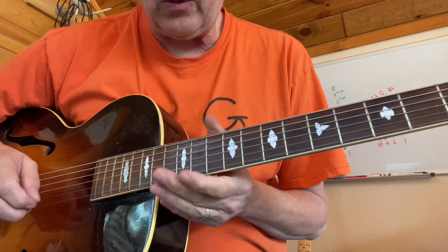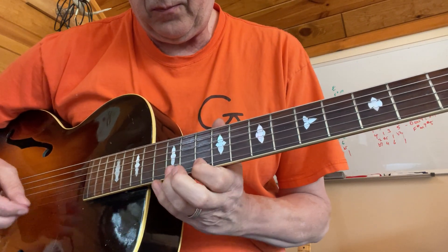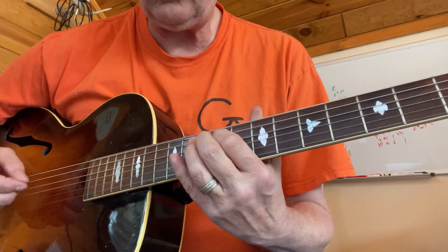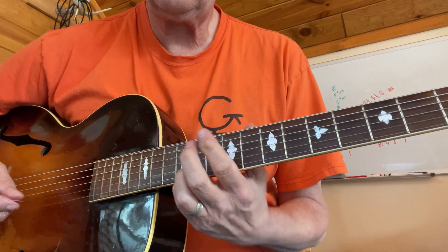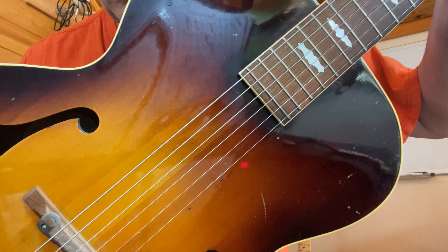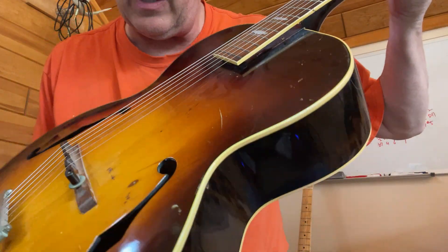Right now it's set up — there's no buzzing or anything like that. Here it is, 1940 Gibson L-4.